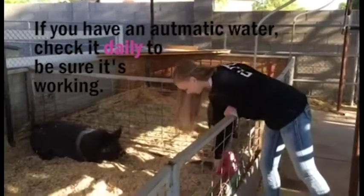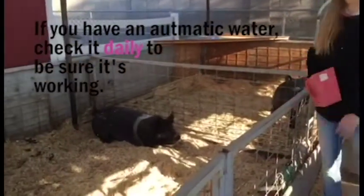You do not want to put a pig in the show ring if he has not been fed and watered properly. So make sure your pig is fed and happy.